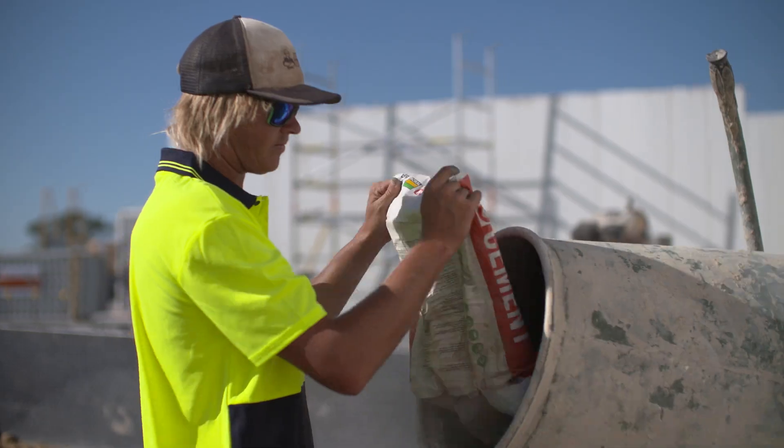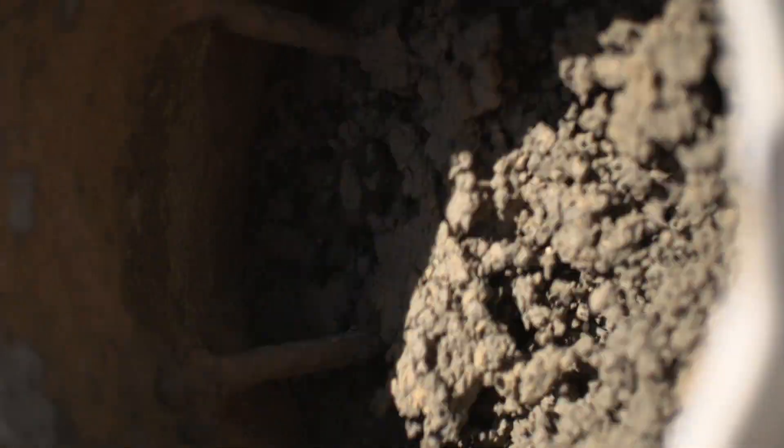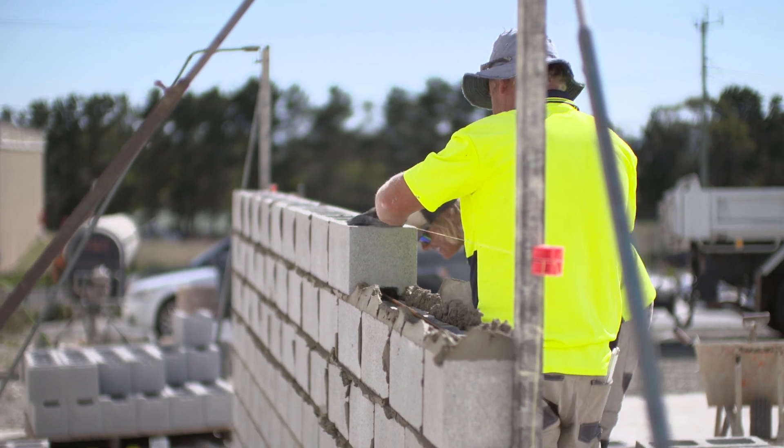Block work on the other hand is one of the slowest, most time-consuming and archaic wet trade construction methods within the building industry. So much so that the block laying trade is in decline and experiencing a shortage of skilled tradesmen.